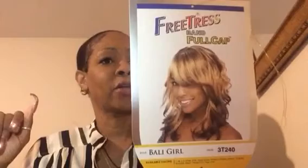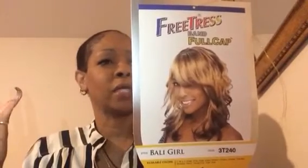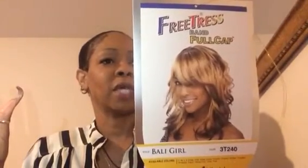It says that you can curl it, but only probably at 100 degrees to maintain the look. I won't curl it at all — that's why I bought a curly one.